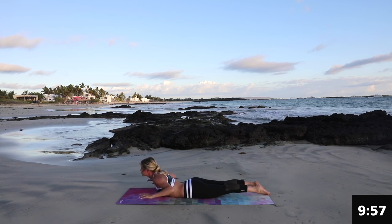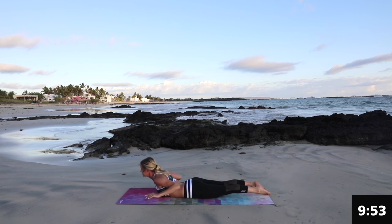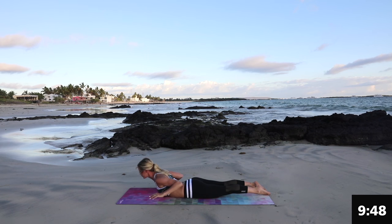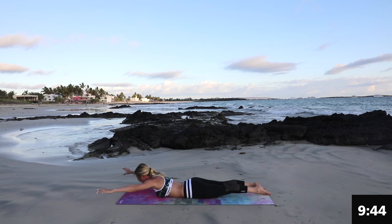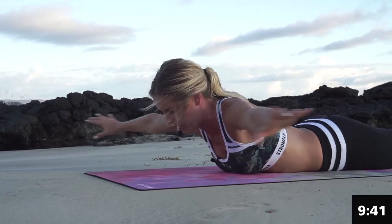Great job. So we're going to stay here and we're just going to pulse for 10, 9, 8, 7, 6, 5, 4, 3, 2, 1. Now bring those arms back out in front and take them all the way around. You're kind of doing like a big swim stroke. Bring it here and then out in front.